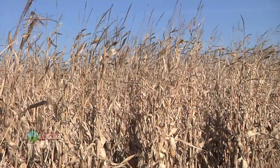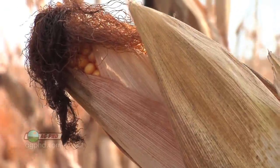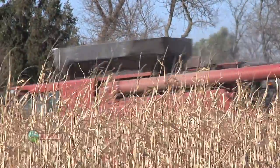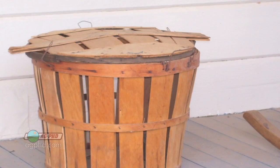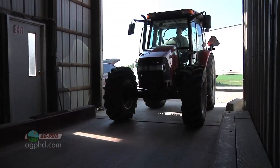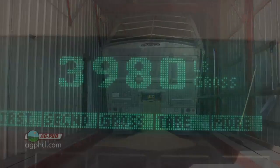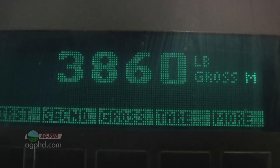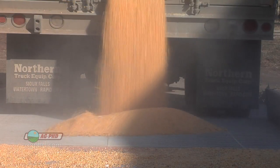Basically, a bushel of corn weighs 56 pounds. The reason they came up with that years ago is because it was very difficult to figure out how you're going to sell something as voluminous as corn, so they designed bushel baskets. Today we do everything by weight since we have truck scales and even grain carts and combines with ways to measure pounds going through. So we have a pretty good idea on yield based on pounds — it has very little to do with actual bushels.